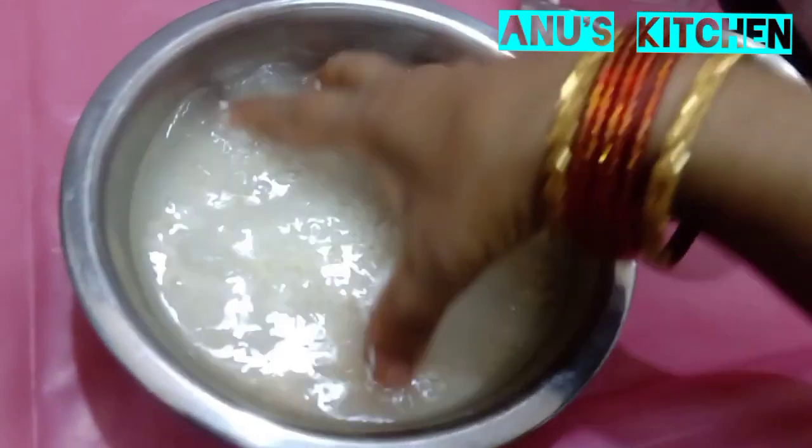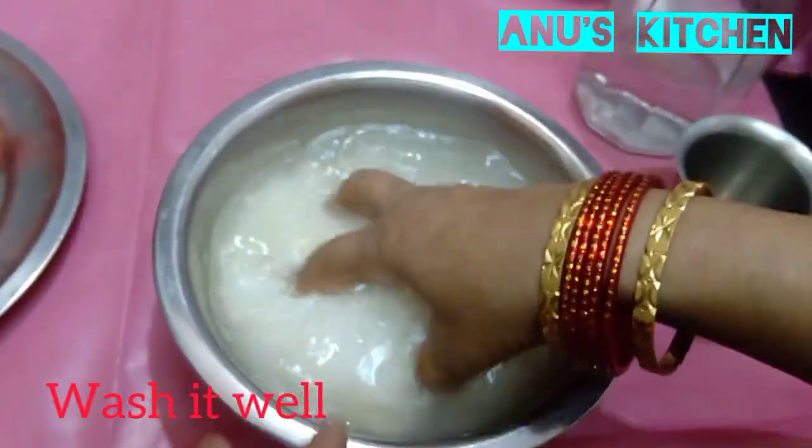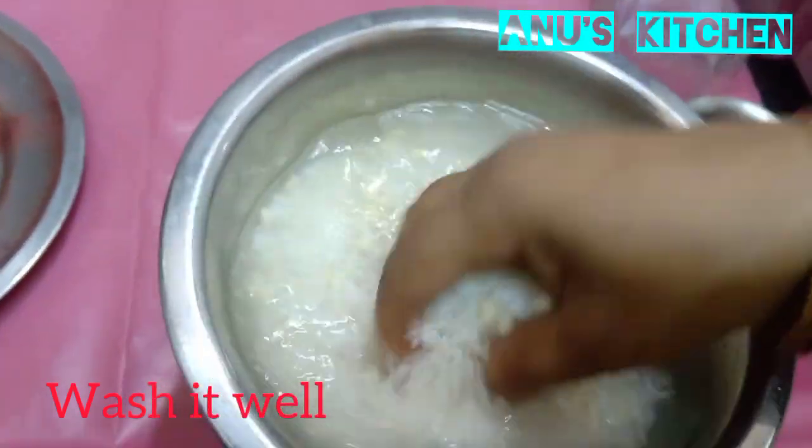Now the rice is soaked in water for about 2 hours. Now we have to wash it very well and grind it along with the tomatoes.